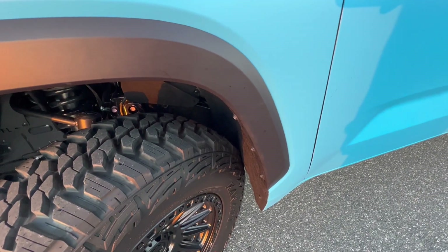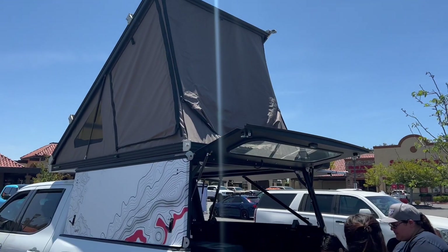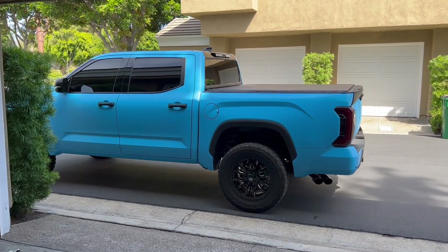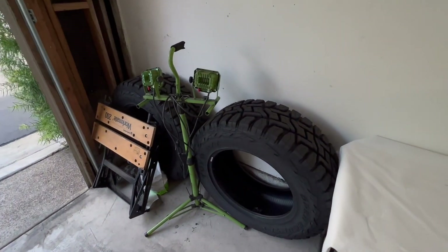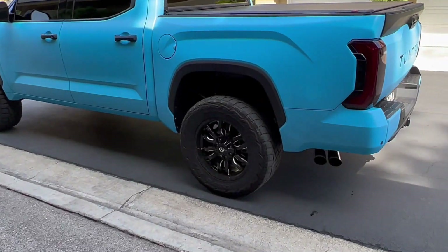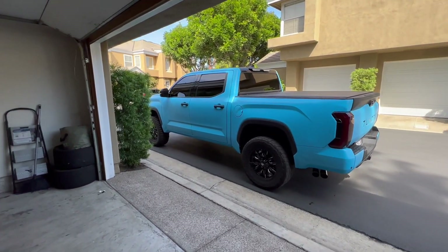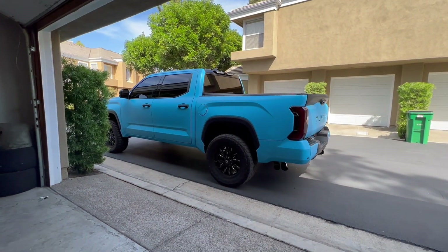Say bye bye to the 35s — time to get some 37s on here. I'm about to take down these tires, the 35 12.50 20s. These are going on the rear because the back tires are smoked out on this truck. I'm gonna throw the new ones on the rear, take this whole set off. The front tires are pretty much brand new, so this is nearly a new set. Getting down to the tire shop to get it all hooked up — let's get to it.